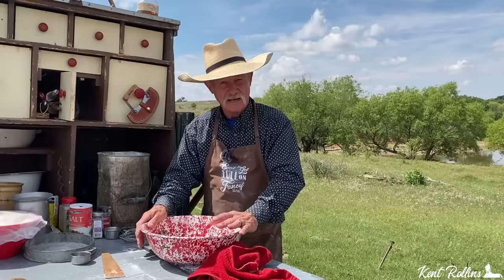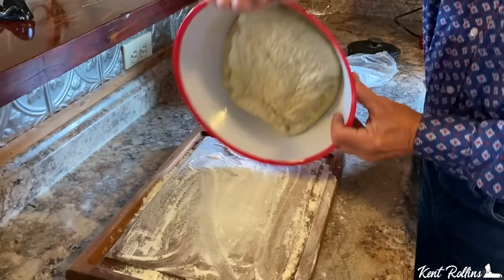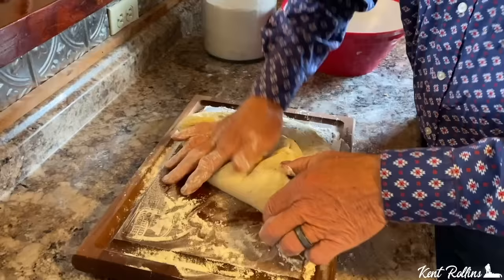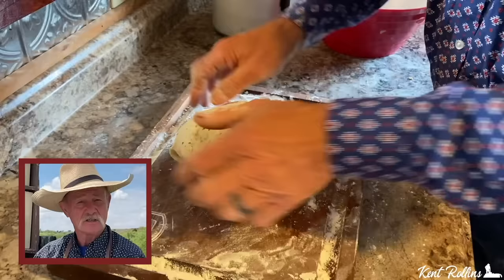It is gonna come to the top — I mean gonna be plumb full. Then take it out, punch it down, and knead it. Take your hands and just roll it — stretch that dough on top, sort of like you're forming a mushroom, just keep pulling it towards the bottom. Then place it back in that bowl, cover it, and let it go one more hour.